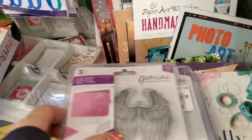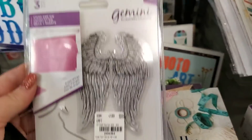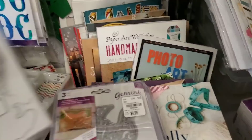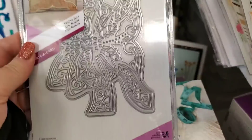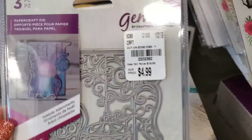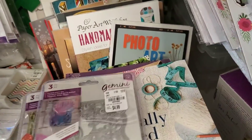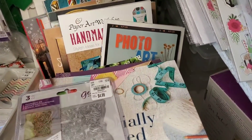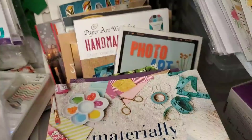We're going to start with Gemini Stamps with a Die — Big Bow. Look at these, so pretty. And we have an Edgible Die here, it's Holly Leaves.